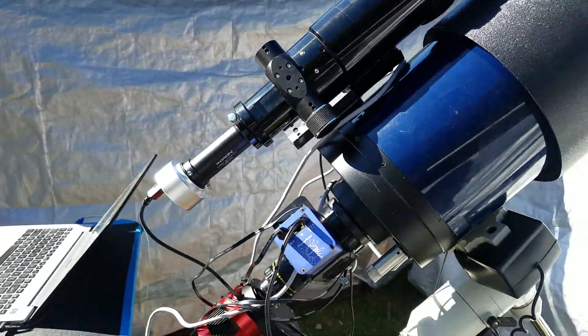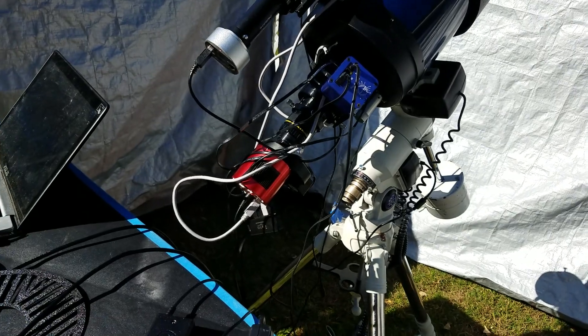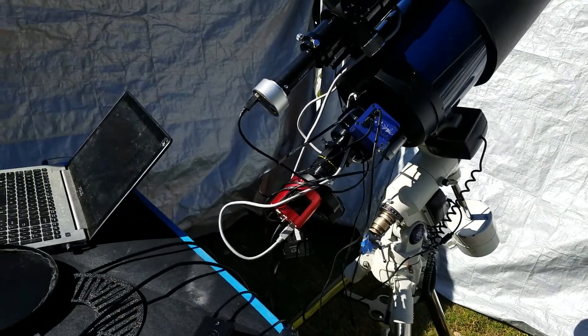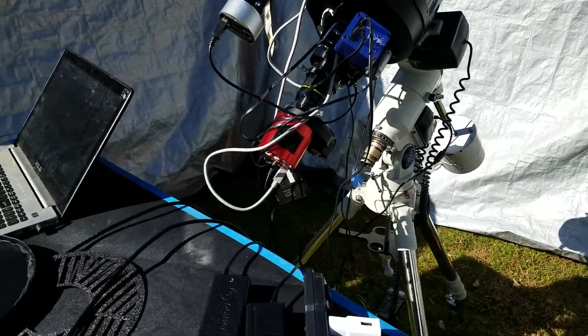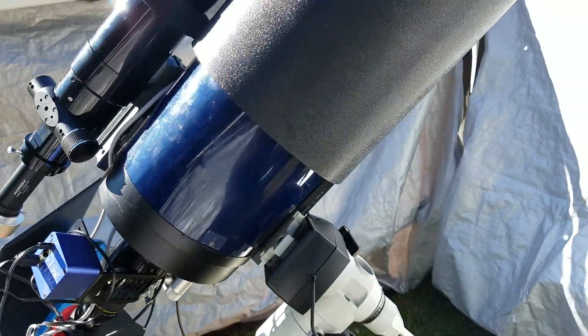I really don't have that steep light cone coming in. I am using the F6.3 focal reducer, which I was originally against because I wanted to image at F10 with as little coma and chromatic aberration as possible. However, this does seem to help with star detection, focusing, and just all of that.